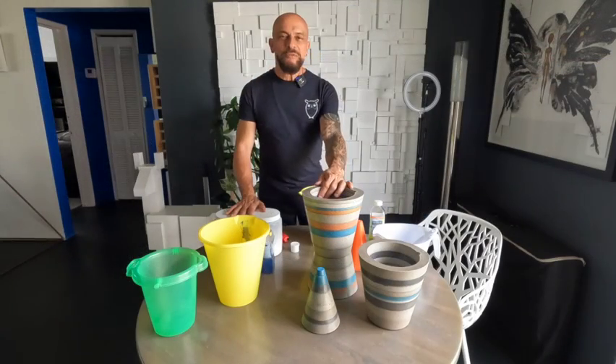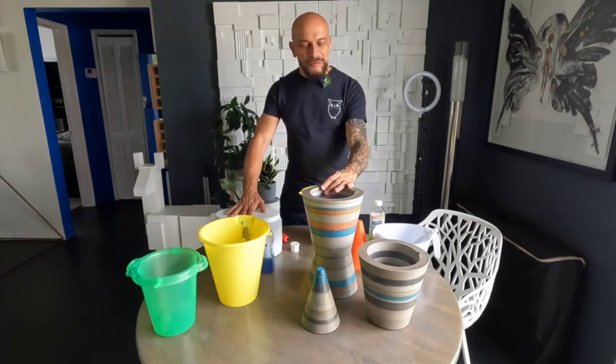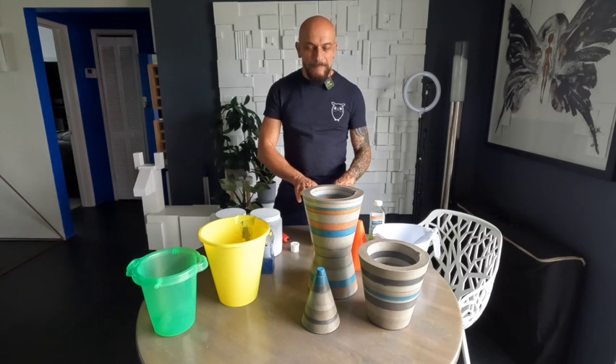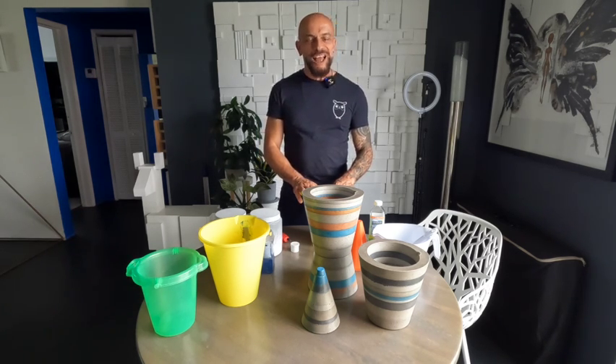I hope you feel inspired and motivated to create your own planters. I hope you enjoyed the process — like, comment, and subscribe. I hope you join me on my next tutorial, and thank you for watching.